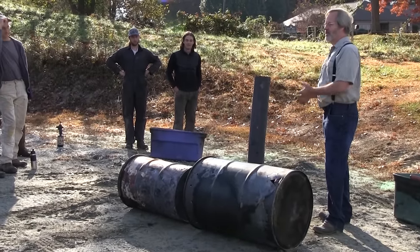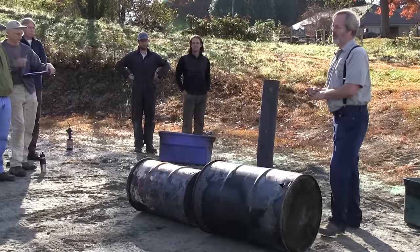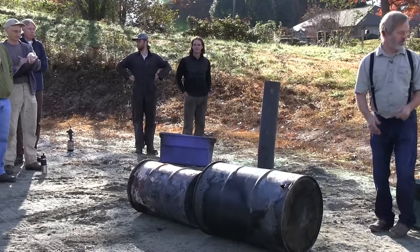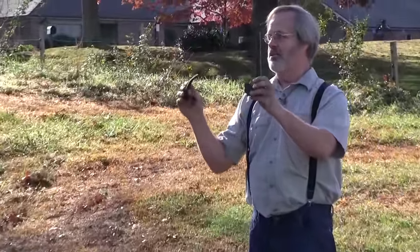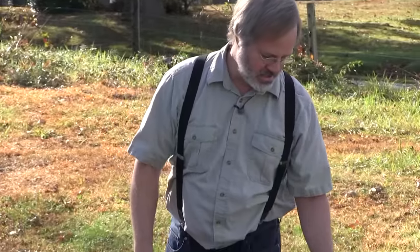There are four rules that I'm always preaching to everybody I work with concerning biochar. Number one is we're going to try and make the very best biochar that we can make. This is good biochar — there's a number of ways you can tell. You look inside and there's no brown inside. You look outside, there's no white, no ash. We've got really good pure char here.